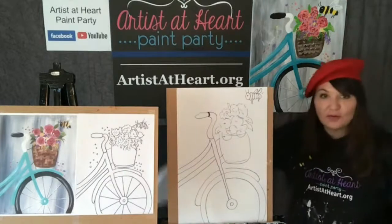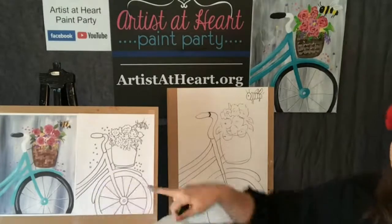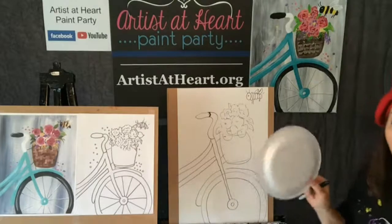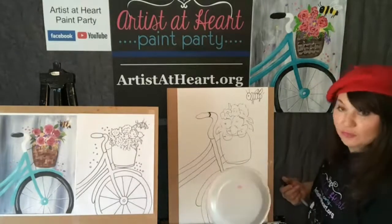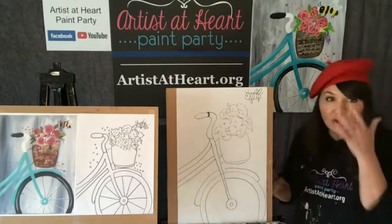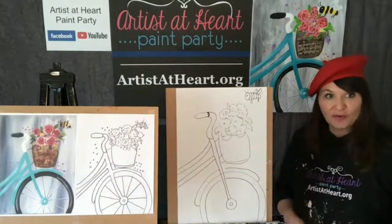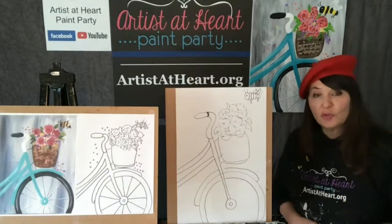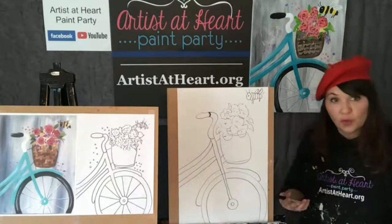This styrofoam plate - is it going to work? No, look at how much bigger it is than my eight and a half by 11 paper. That's why I'm saying you have to find a circle that fits your paper, no matter what size paper you have. Just remember, the smaller you go, the more fine motor you have to have. It gets harder the smaller you work.